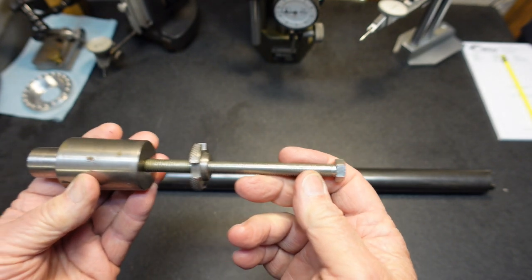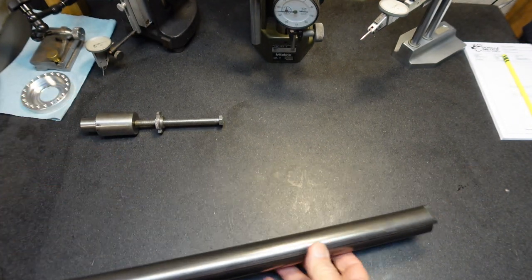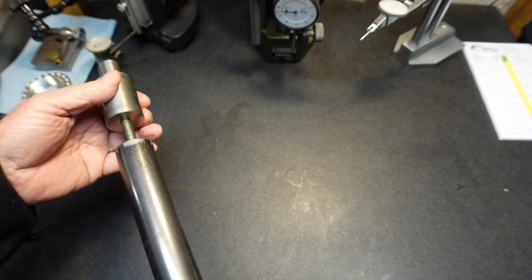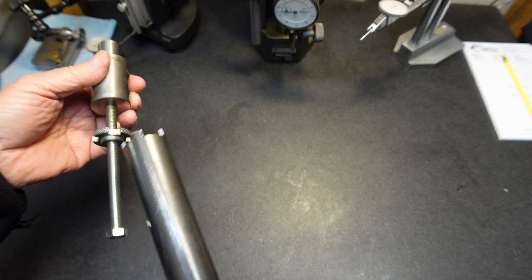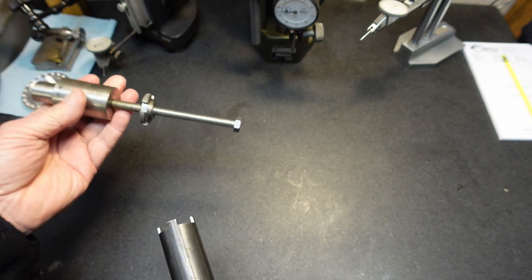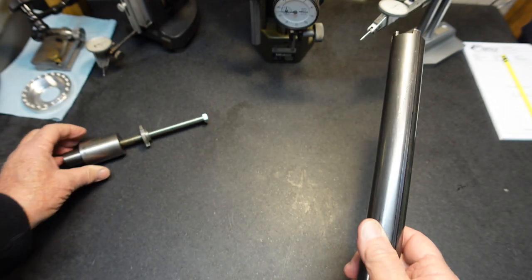I'll mount it in the chuck so you can see it in use. I made this long bar and you can see it's got the teeth on it — the dogs. So I can reach in from the back of the spindle, grab that nut, tighten that nut against the back of the fixture here, which locks the stop in place. Works well, so let me go set it up in the lathe.